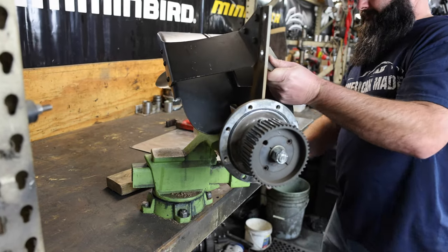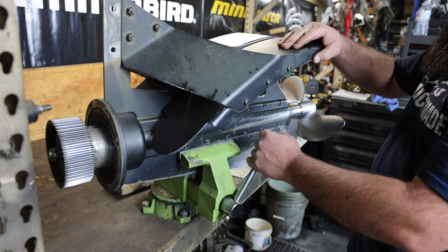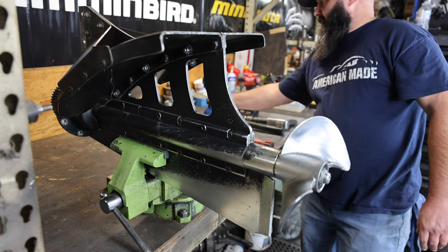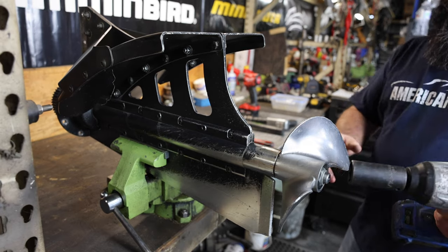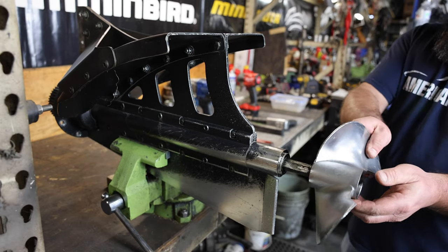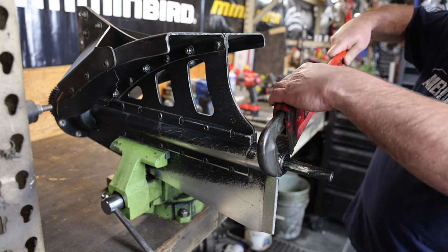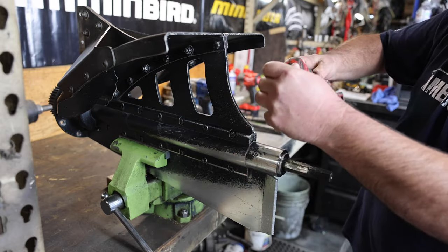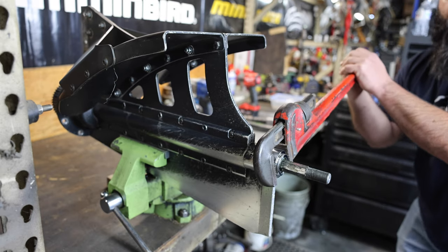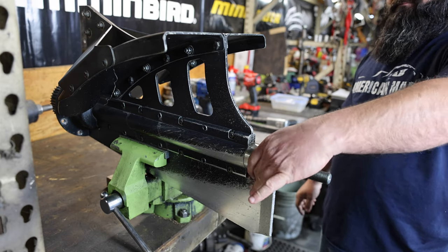Begin by putting it in the vise. Remove the prop with the Belleville washer. With a pipe wrench, you can remove the cup — it has left-handed threads and you also want to grab it closer to the prop shaft, as far away from the shaft housing as possible. Unscrew and remove the cup.